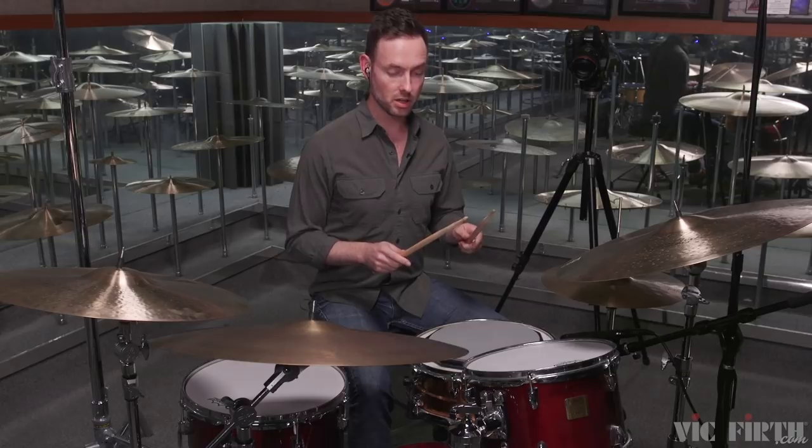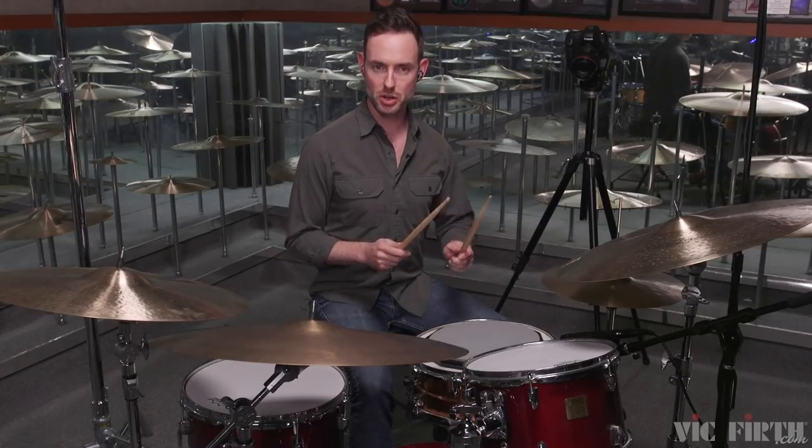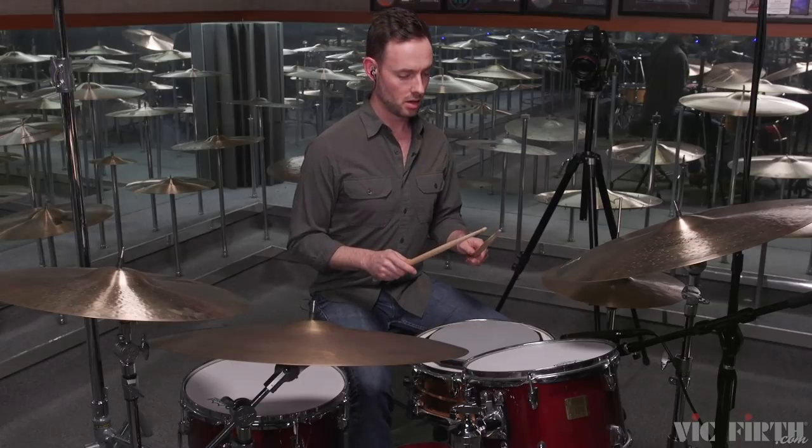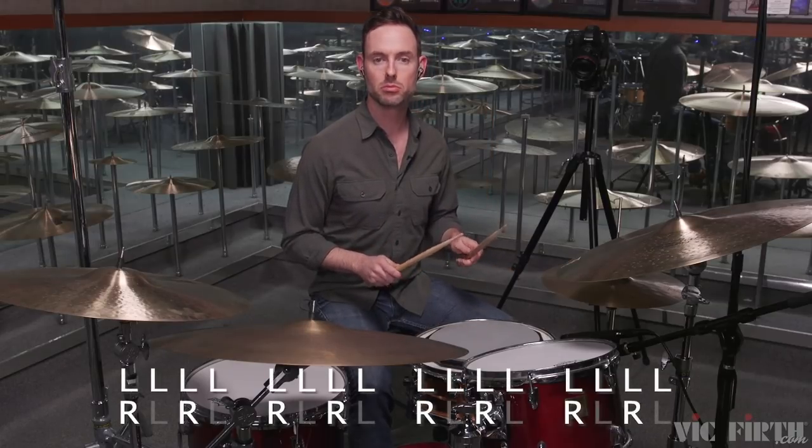So here are numbers 1 through 4. Quarter note equals 90, left hand constants. One, two, ready, go. [Demonstration plays.]